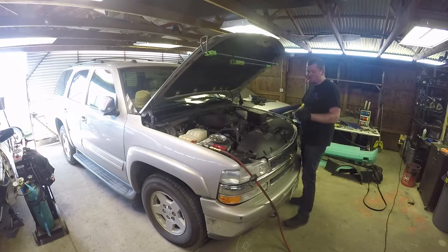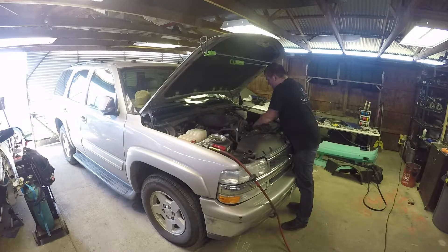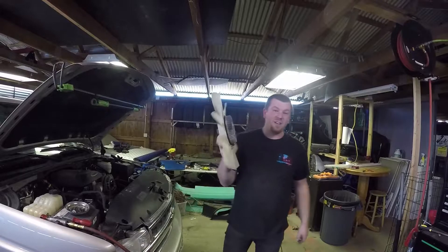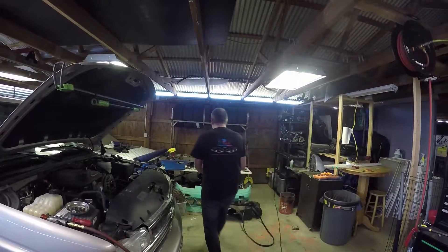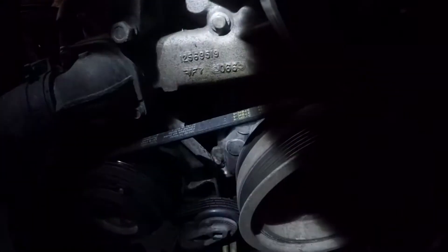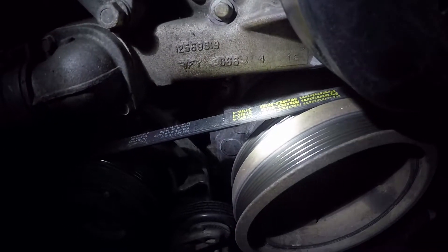That cable just broke. Guess I'll need something a little sturdier. I finally got it off in the most janky, sketchiest way possible, so I'm not going to show you guys that — maybe when we put it back together. Now that we got all this extra room, I can go ahead and try to get this camera in there. You can see it dripping right there. So that's actually right underneath where the water pump gasket sits.